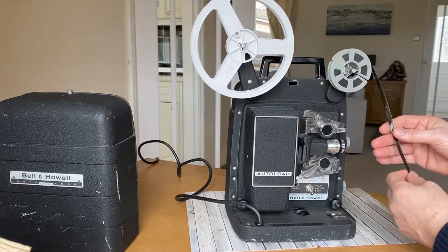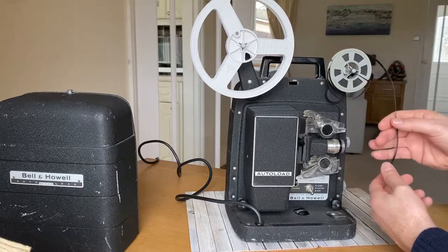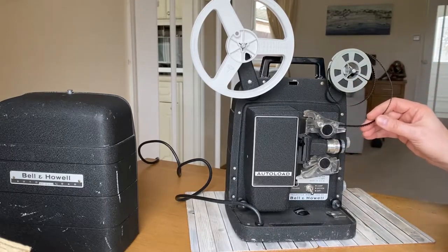What you want to watch out for is you'll see perforations down inside here. You want to make sure these are facing on the outside — so facing this way, not in towards the machine.